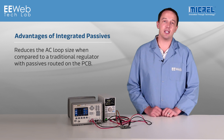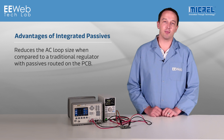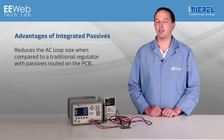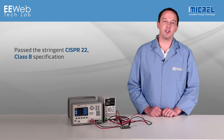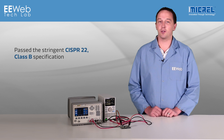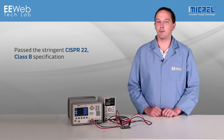I spent a lot of time in the EMI lab where my device under test was performing fine, but the power supply I was using was causing me to fail the test — that's extremely costly and time-consuming. These MICREL modules have been shown to pass the more stringent CISPR22 Class B specification, removing this burden from design and reducing time to market.